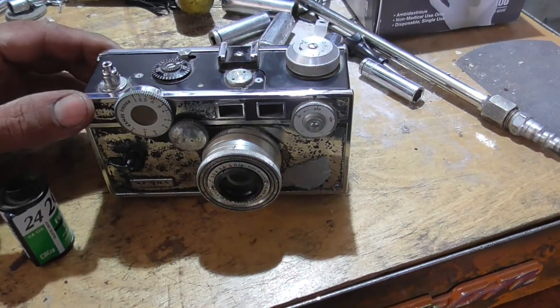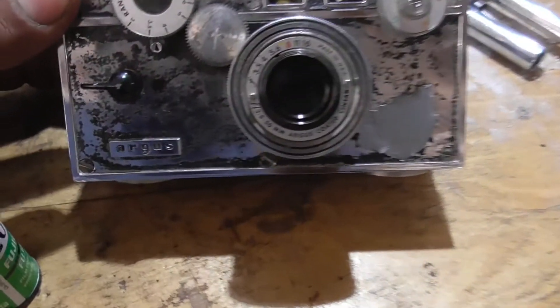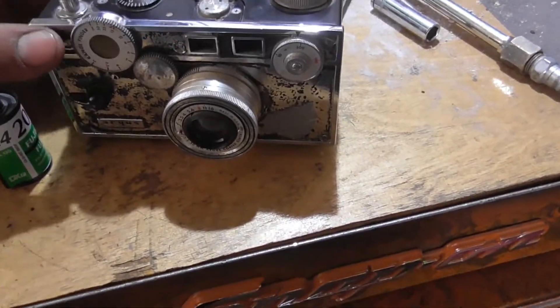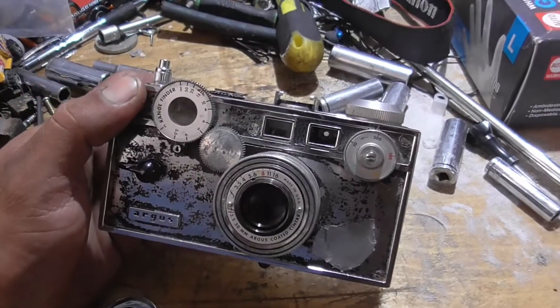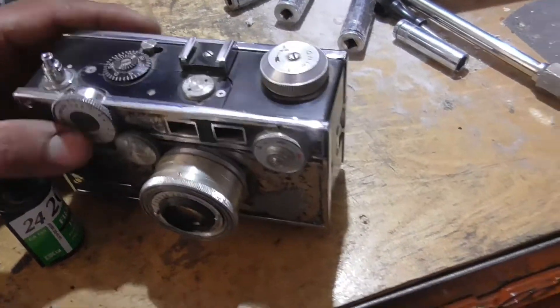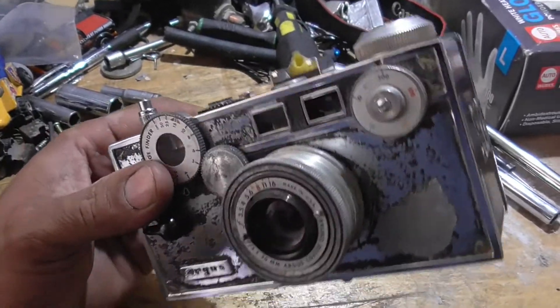So I found this old Argus C3 at a thrift store a while back, and I bought it. I think it was like $13. Decided to try it and it looks like it's seen better days.